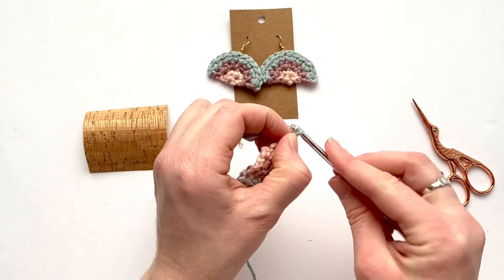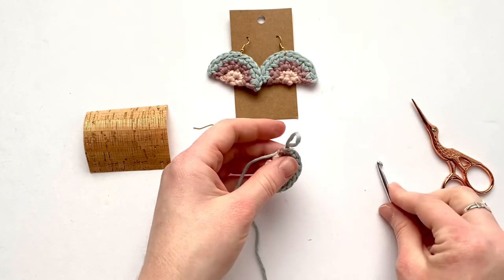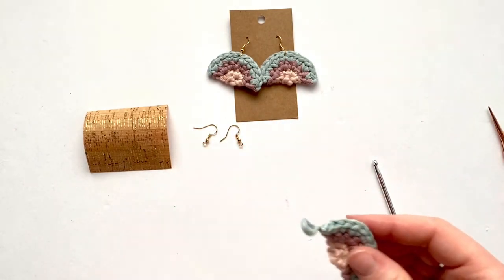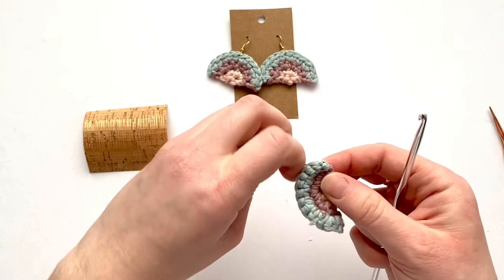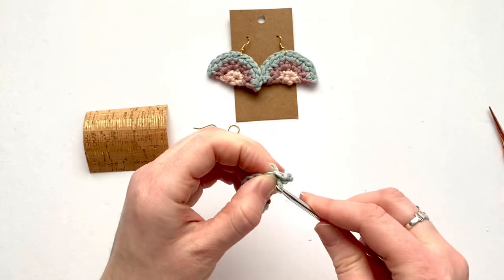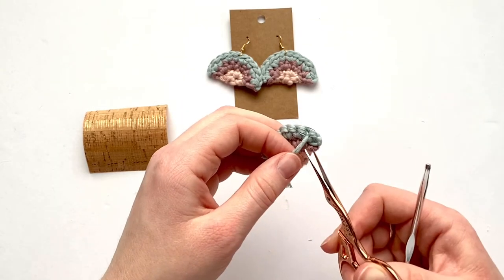Yarn over and pull it nice and tight, then cut an end. Weave the blue yarn tail through to hide it, then cut it.